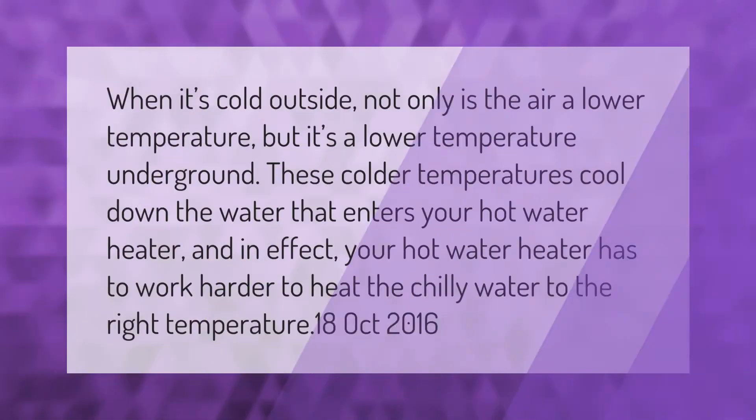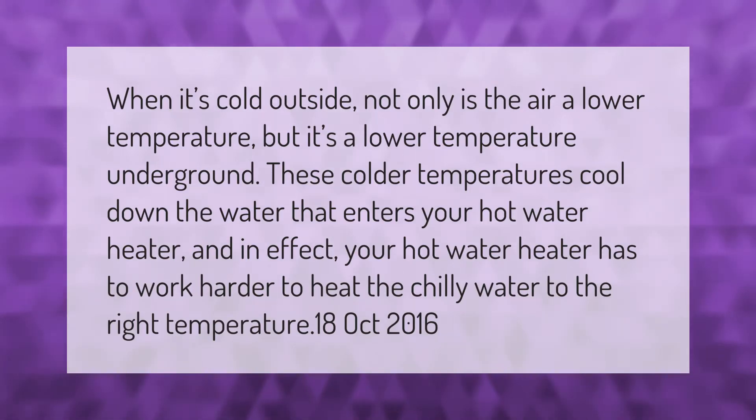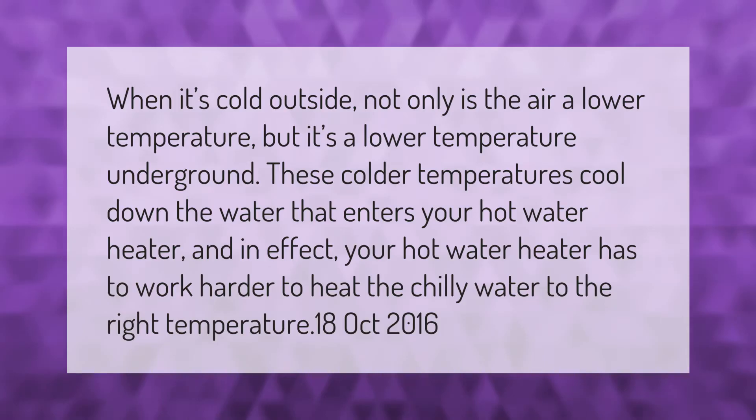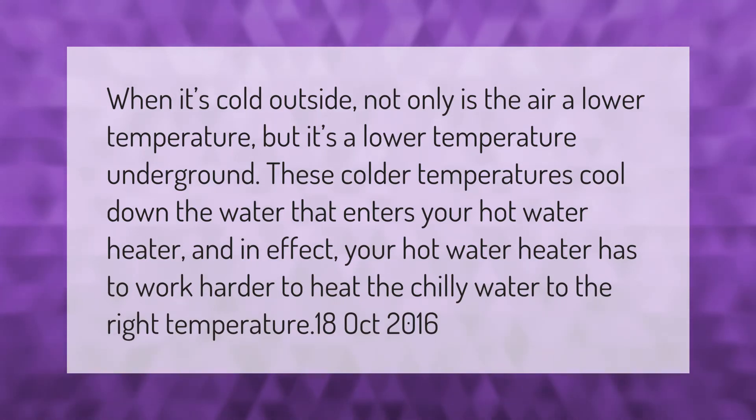When it's cold outside, not only is the air a lower temperature, but it's a lower temperature underground too. These colder temperatures cool down the water that enters your hot water heater, and in effect, your hot water heater has to work harder to heat the chilly water to the right temperature.